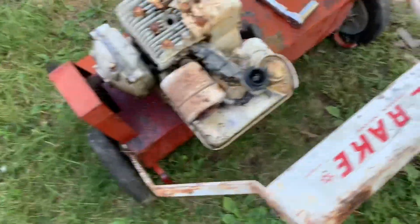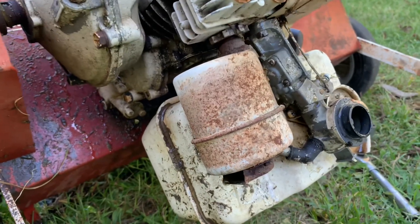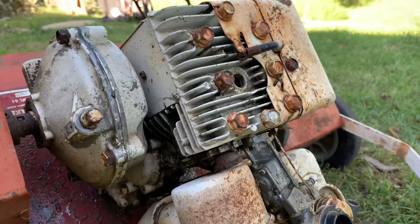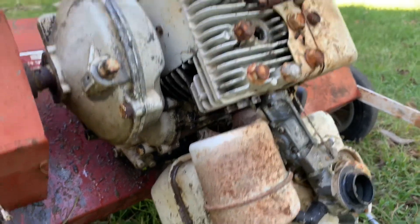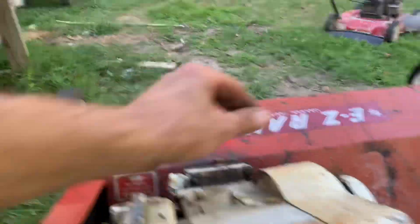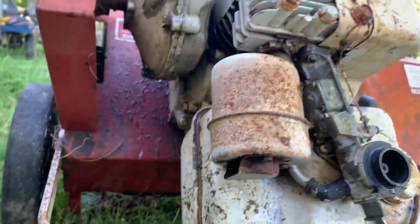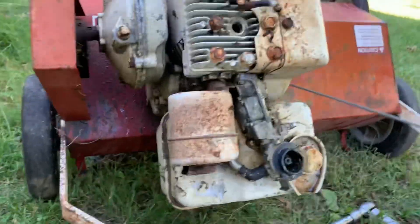We can just kind of dump it — get most of the water out. Surely all the gas stayed in it. See if she'll fire back up. Tell you what, this weather is beautiful but it just turned me into a straight-up snot rag. All right, I think that's enough. That's what you want to see.